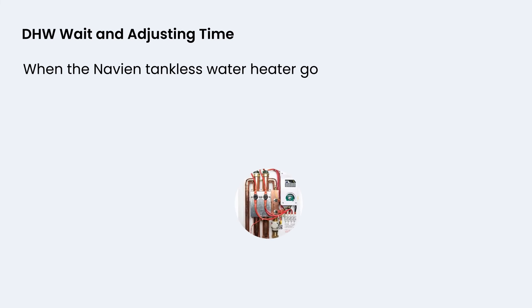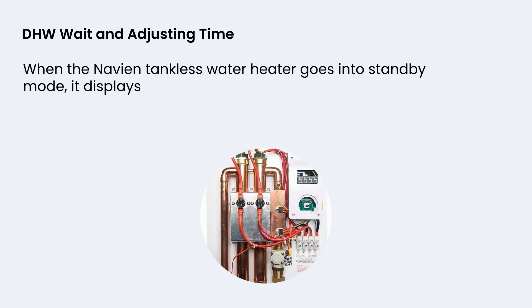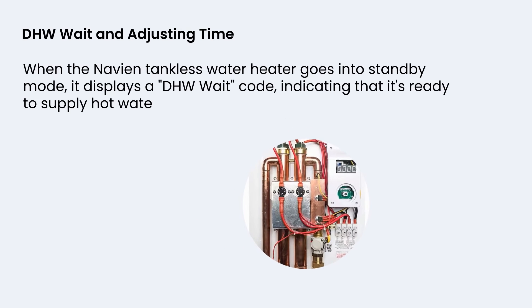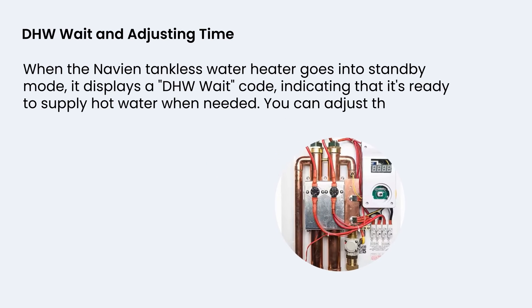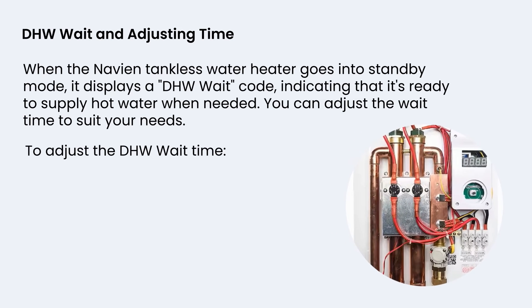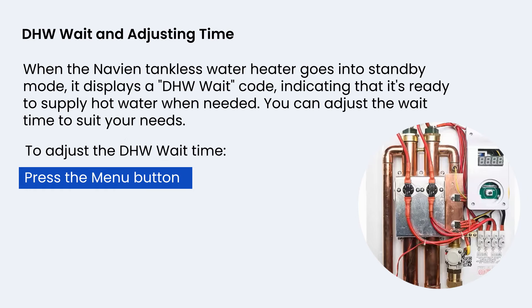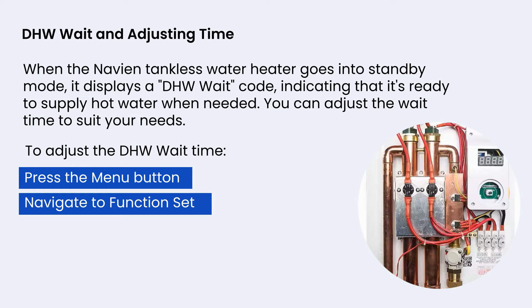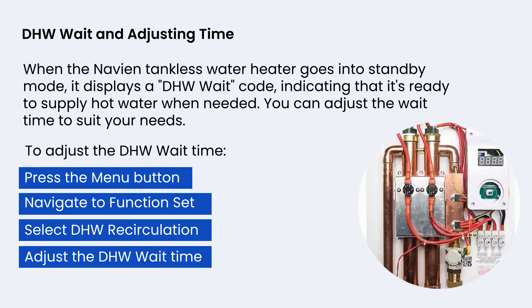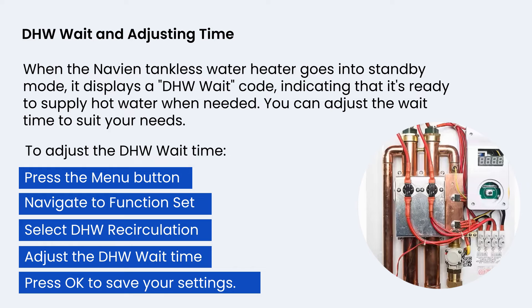When the Navian tankless water heater goes into standby mode, it displays a DHW wait code, indicating that it's ready to supply hot water when needed. You can adjust the wait time to suit your needs. To adjust the DHW wait time: press the menu button, navigate to Function Set, select DHW Recirculation, adjust the DHW wait time, then press OK to save your settings.